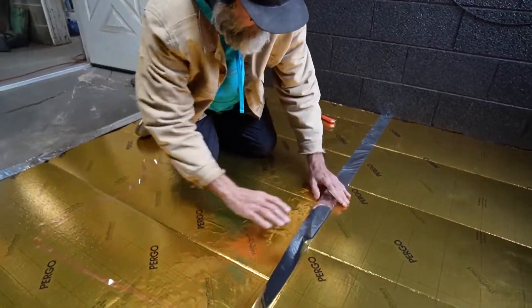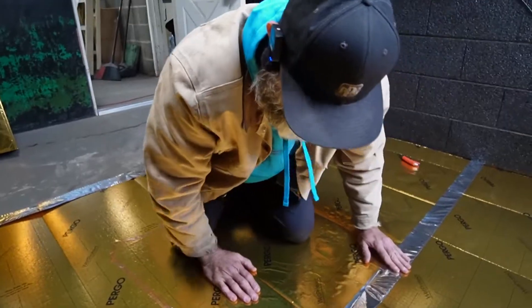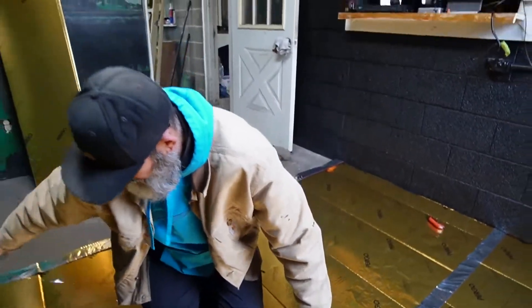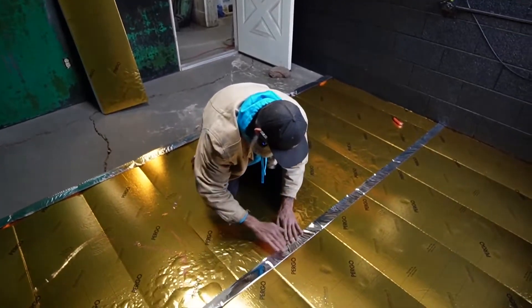So we're doing that and we've got our last piece to install. And then we're going to start throwing floors down. That'd be cool if you just threw the floors down and they were installed. All right, next process is coming up.